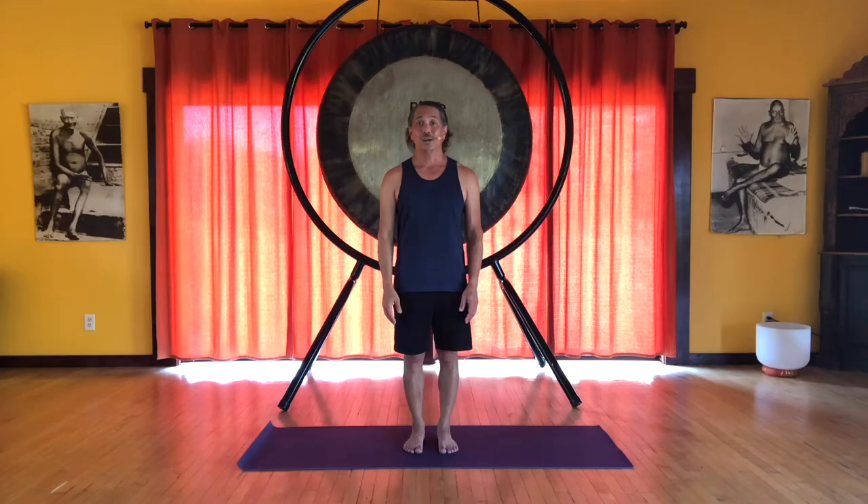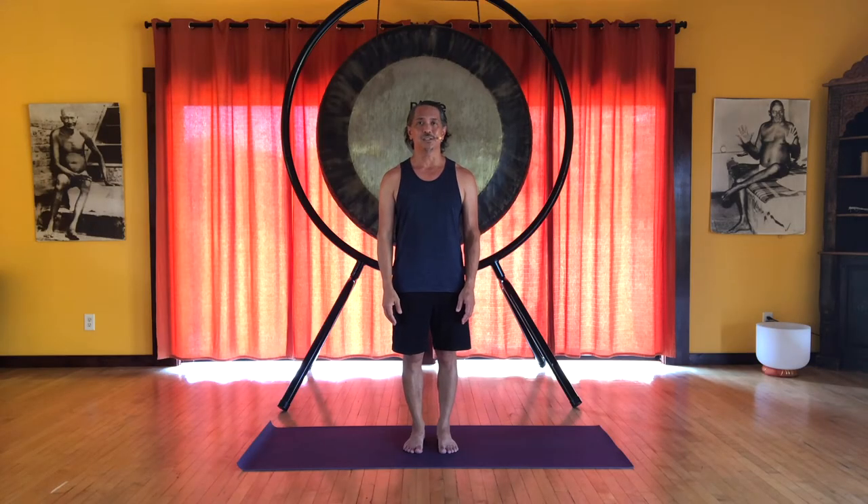Let us look at the four fundamental fascial lines in a very basic and simple way. We are going to be looking at four of the fascial lines, or meridians, and how we can incorporate them in our sun salutation practice.